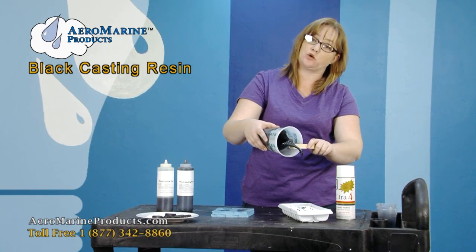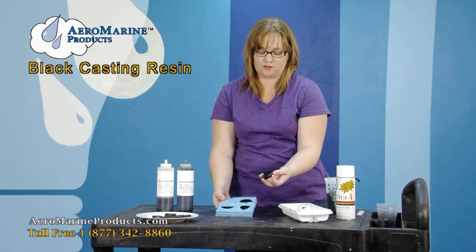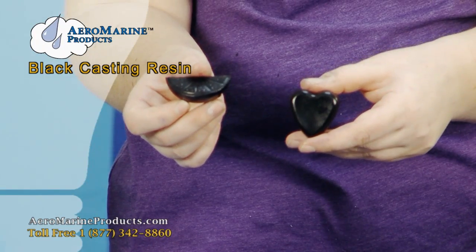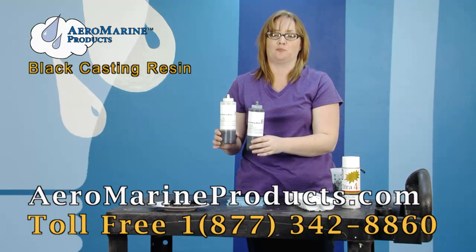And see, it's already hard. You literally have 60 seconds to work with this product. This is what the final product looks like — it comes out of the mold very nicely. This is our Aeromarine Black Casting Resin and you can get it at aeromarineproducts.com.